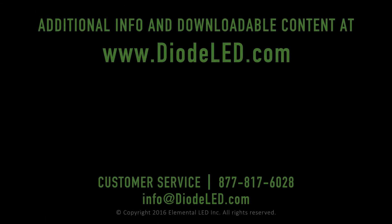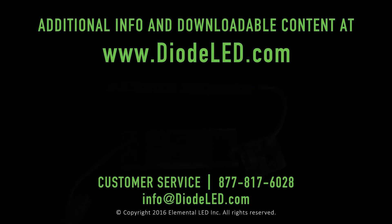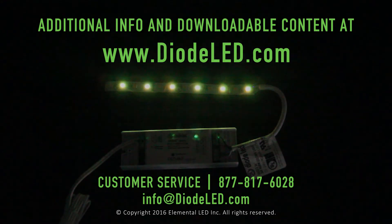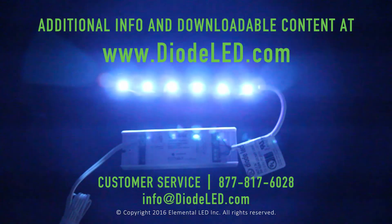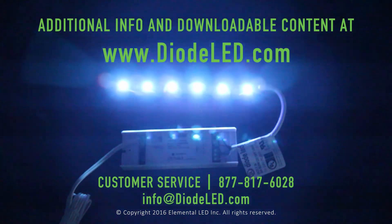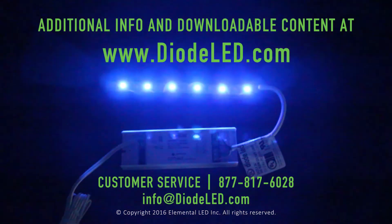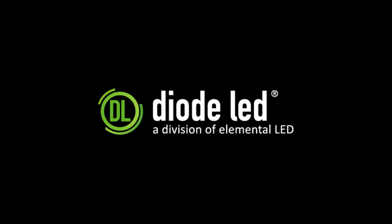This concludes the settings menu as well as the save function menu, and also completes the complete tutorial of our TouchDial LED control system as well as the Easy Lighting app. Please feel free to rewind and review any part of this tutorial. Remember, the TouchDial LED system is modular in every way — from small to large systems, to complex zone and even mobile app operation. The TouchDial system answers the call for complete lighting solutions. If you have any questions or concerns, please contact our customer service or technical support teams at 877-817-6028 or email info@diodeLED.com. Thank you for joining us on this three-part web series on the TouchDial LED control systems.